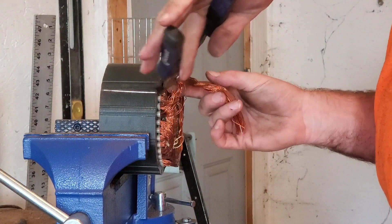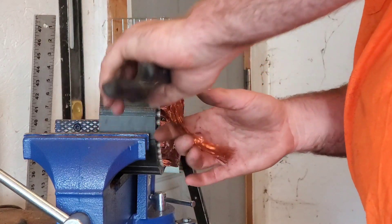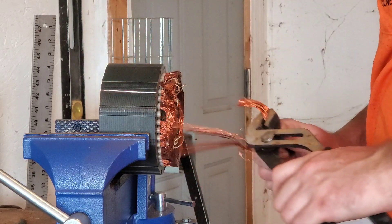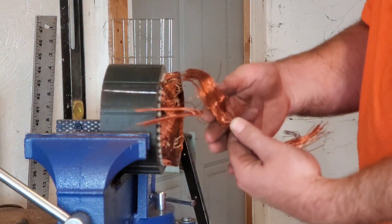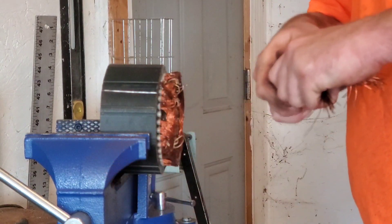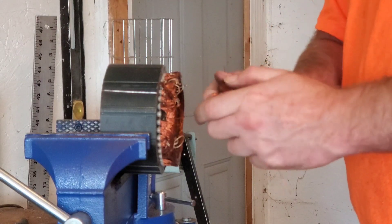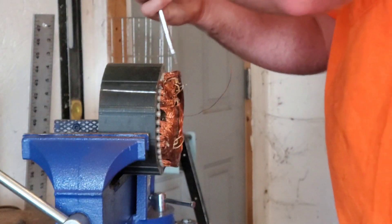Back in there, start pulling like that — comes out relatively easy on the smaller ones. That's kind of what it'll look like there. Your smaller motor's got really small wire, so I just kind of wad them up. Over there, we're done — we'll wad it up and see what we got.